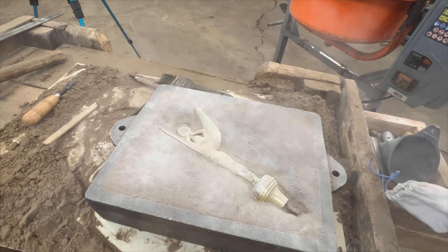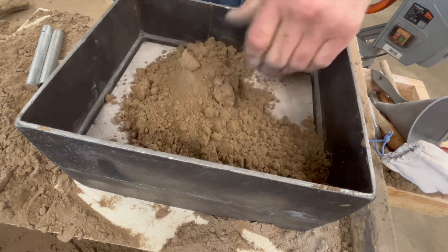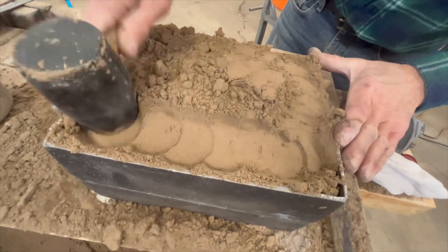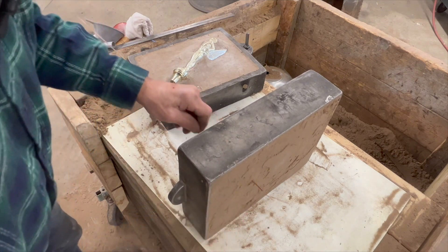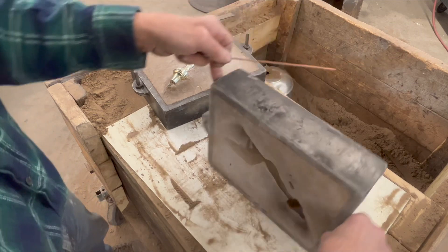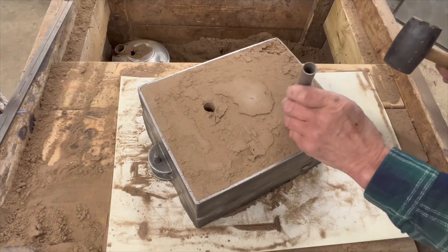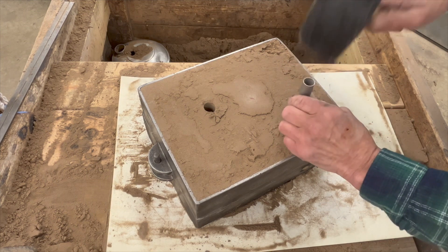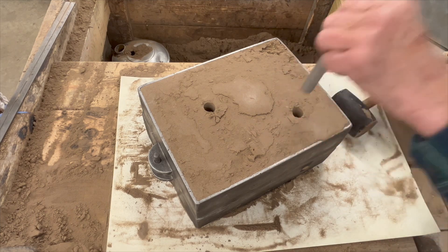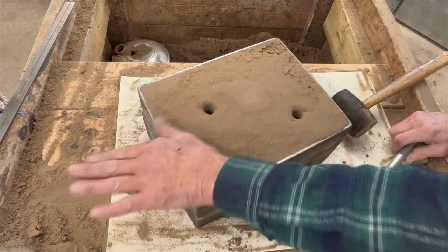More talcum powder — foundry parting dust, whatever you want to call it. Now the flask goes on; I notice it has a crack in it and I would have picked a different one, but then the sand goes in — you know the routine. I'm not going to take any chances locating the sprue and riser, so I'm going to poke this piece of welding wire through so I can see exactly where the mold is — I just didn't want to do it blind. Then I pick up that witness hole and drive the sprue and riser in. I use a funnel to open up that hole a little bit, making a wider mouth to fill.